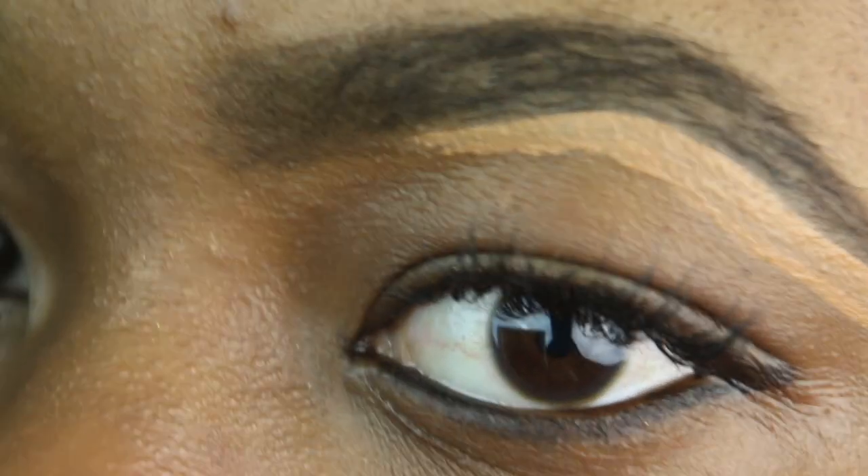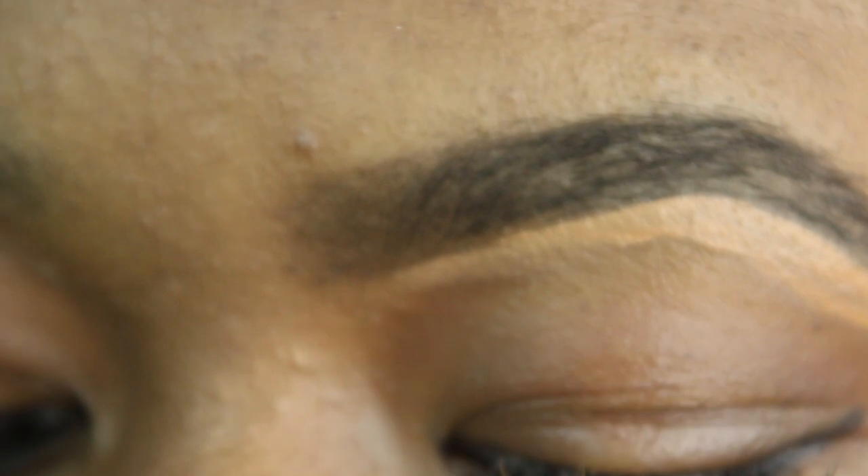After we've spoolied our brows one more time, I'm going to go in with the concealer. I usually use a small angled brush, but I don't have it today, so I'm just going to use the tip of the concealer — which works just as well. I fill in the bottom, outline it, and use my fingers to blend. You can use a brush or whatever you want, just make sure you blend.